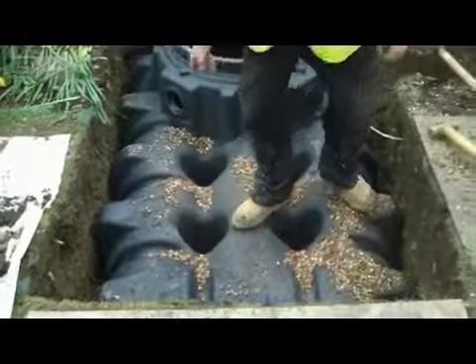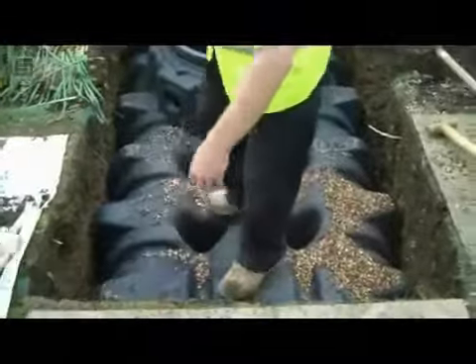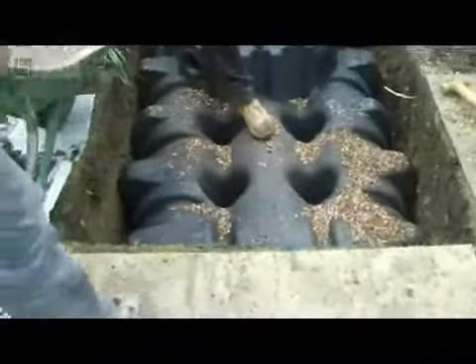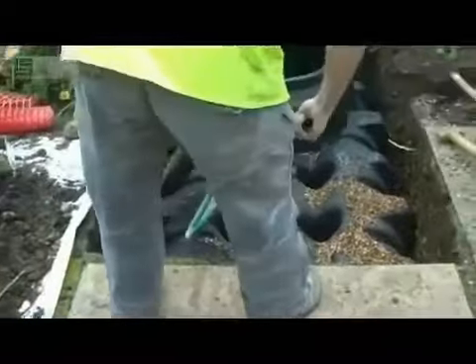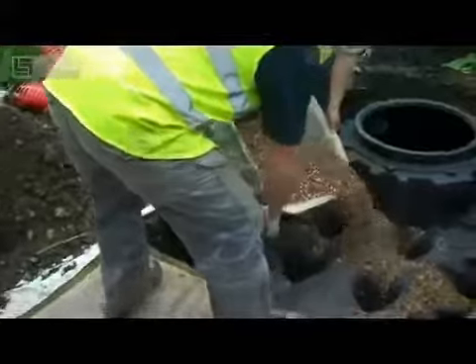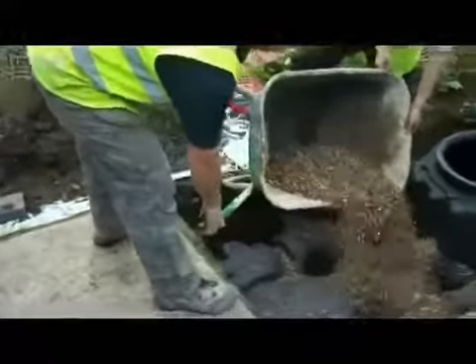Once the tank is in you'll then need to start back filling. Again this is just a granular gravel mix. Andy is putting the gravel into the holes of the tank, and this is what will keep the tank in the ground. The gravel is tipped in and then compacted.